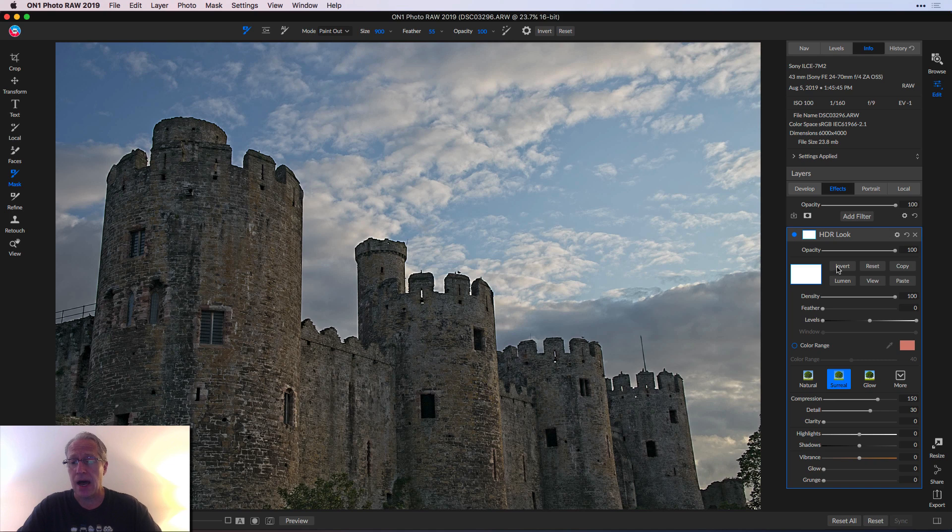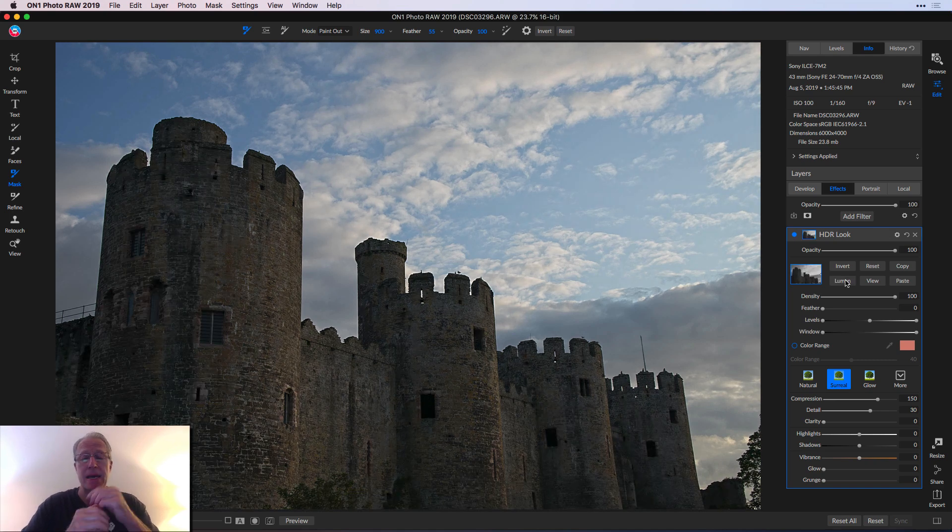It's super quick and easy — you just click Lumen and it's made. I'm going to hit View so you can see it. It is a mask built on the tonal values in the image, basically. So it'll automatically figure out the dark parts and the brighter parts, and basically lay a mask on top of them and apply the filter — if you've made edits to it, which I have — to that mask.